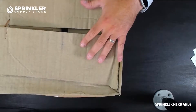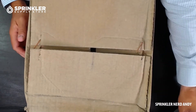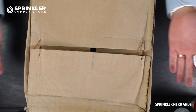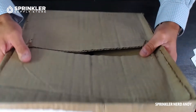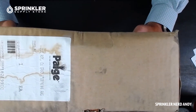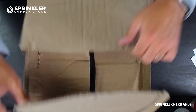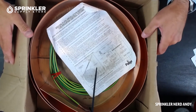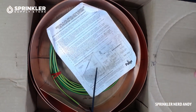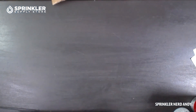I've got the box right here, so we're going to get it in camera and go ahead and open it up. This is exactly how it comes to you — if you're ordering this, this is literally the box with the label on it. Let's go ahead and open it up and take it out to set it on the desktop.